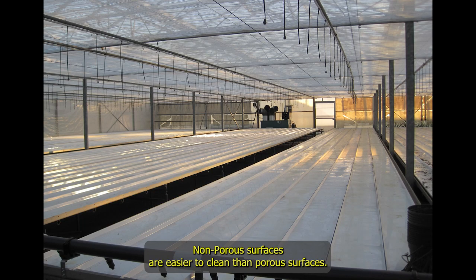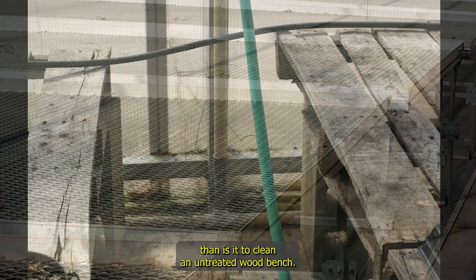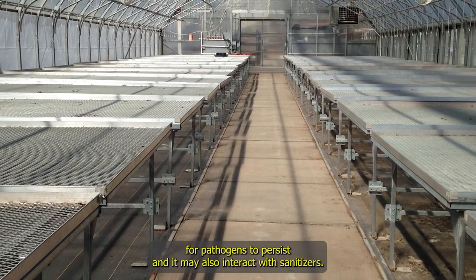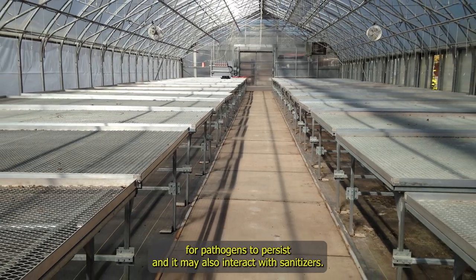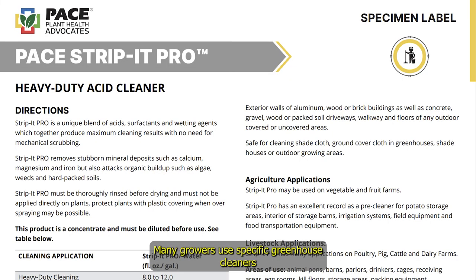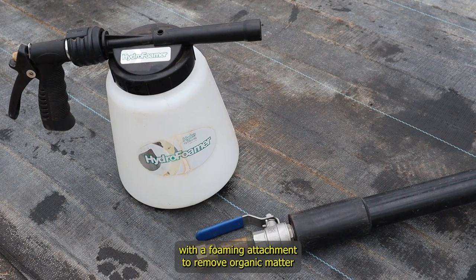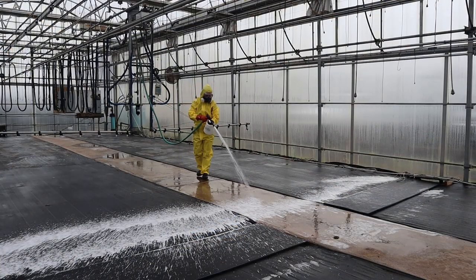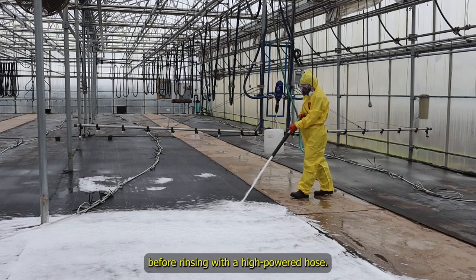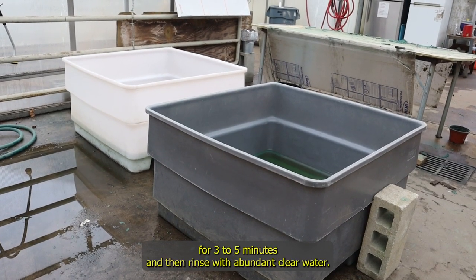Non-porous surfaces are easier to clean than porous surfaces. For example, it is easier to clean a stainless steel bench than an untreated wood bench. The porosity and organic composition of wood makes it more suitable for pathogens to persist and may also interact with sanitizers. However, all surfaces can harbor algae and pathogens, so do your best to clean them well. Many growers use specific greenhouse cleaners such as a heavy-duty acid cleaner that can be applied with a foaming attachment to remove organic matter and mineral deposits without scrubbing. Apply with a foamer, allow it to sit for 5 minutes, then rinse with a high-powered hose. This solution can also be used to soak containers in a large tub for 3 to 5 minutes, then rinse with abundant clear water.